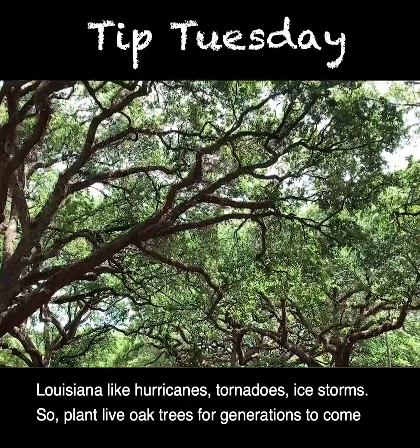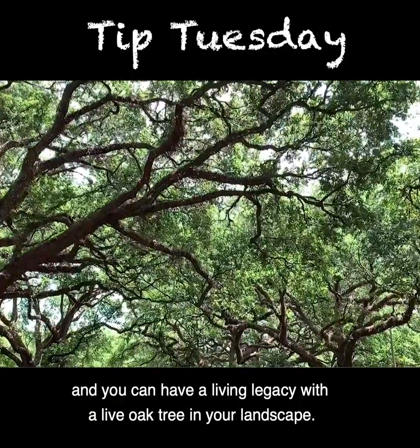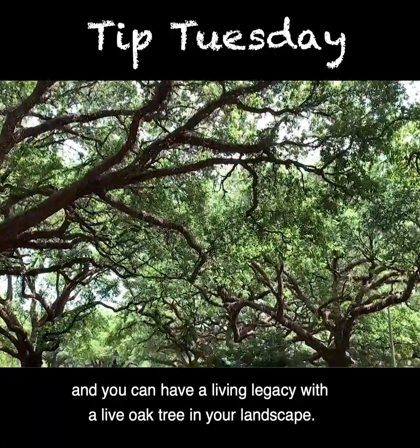So plant live oak trees for generations to come, and you can have a living legacy with a live oak tree in your landscape.